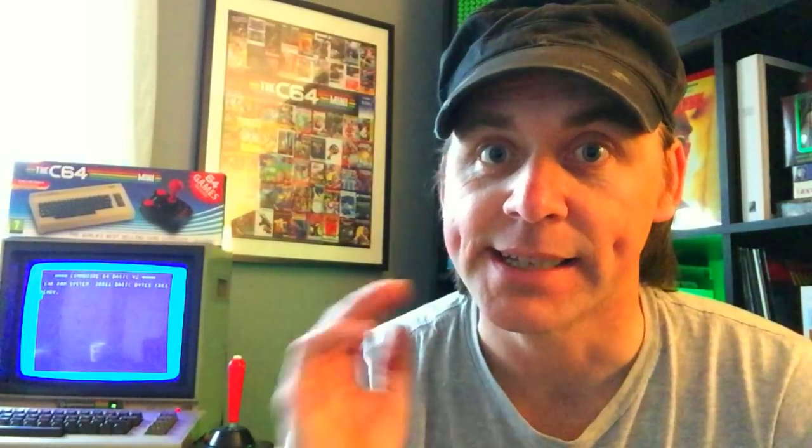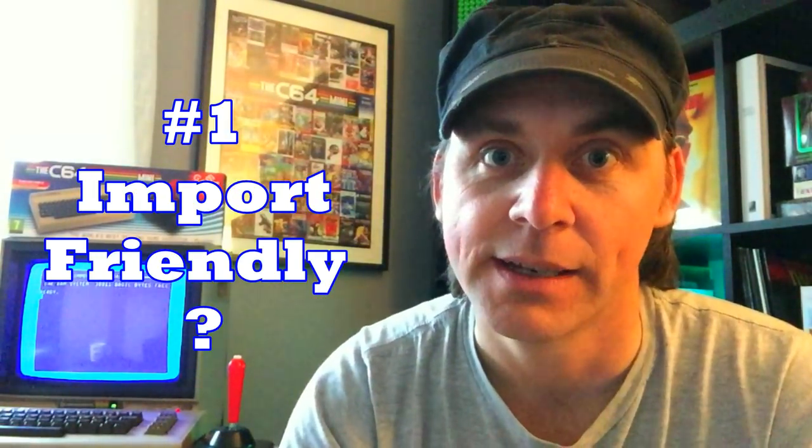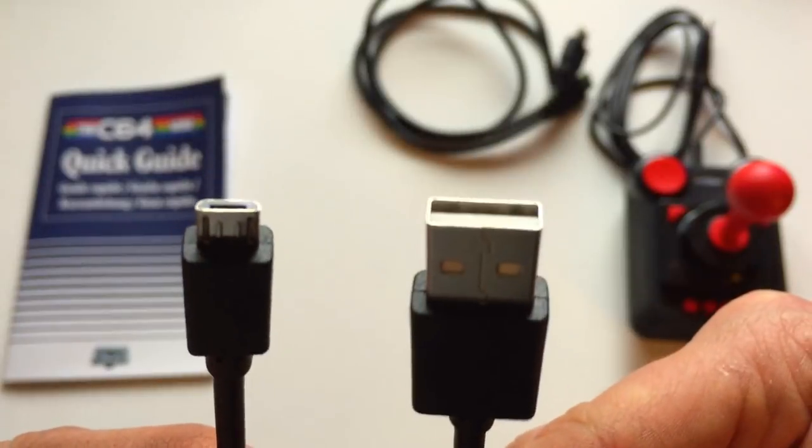I thought I'd start this video by going through five of the most commonly asked questions about the system. The first question, if you're living outside of the UK, is: is this system import friendly? The simple answer is yes. The biggest issue with importing is obviously power. The first thing to know is that it's powered by USB, so you have no issue there.